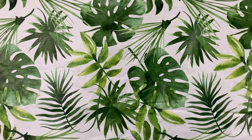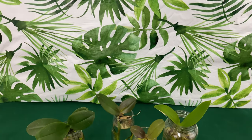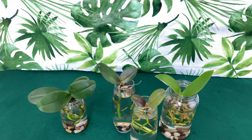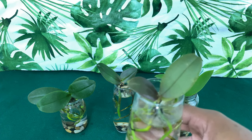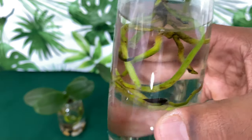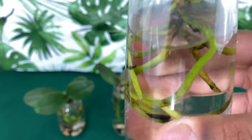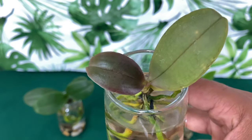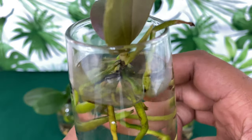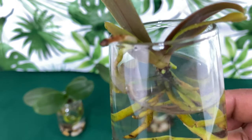Welcome back. Now, these are my kitchen windowsill Phalaenopsis orchids growing in water culture. First up is one that I'm very proud of — it's going to be that seedling, my first seedling Phalaenopsis. I was really skeptical and nervous to convert it to water culture because I'm not sure if I've ever heard of anyone doing that before. But as you guys can see, new root development is in the works. And as long as you have new root development, that orchid is going to be just fine.